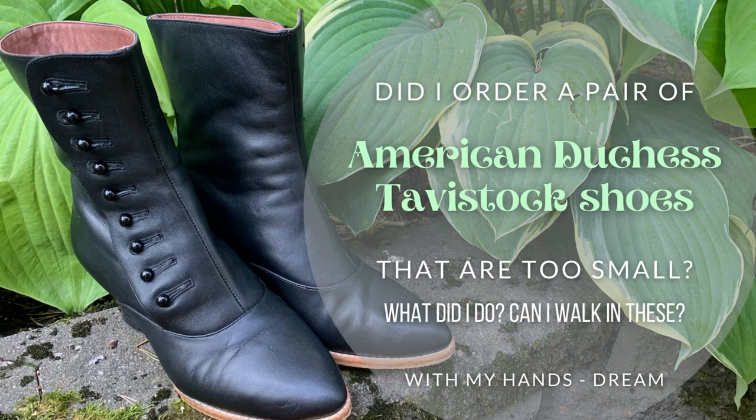Hello friends and welcome to my channel. I have been super busy lately and I haven't been keeping up with my posting schedule, but I decided to make a quick unboxing video. A few weeks ago there was a giveaway at the American Duchess Instagram page because they were launching some new shoes and celebrating that with a giveaway, and I was the lucky winner.